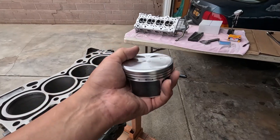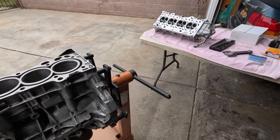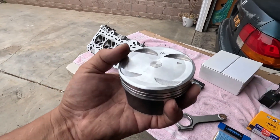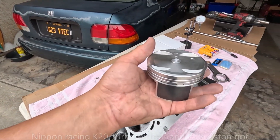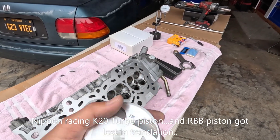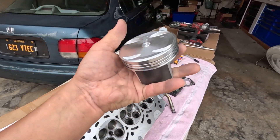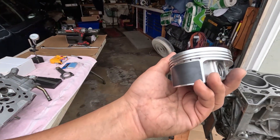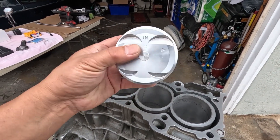I also learned that the only difference between the two is that normally the K20 piston has a dome — it's a high compression piston. So they made a K20 piston for turbo application, and it came out with a flat top. So the name got stuck on it. That is my understanding — you can correct me if I'm wrong. But I decided to use this instead of the K20 turbo piston.